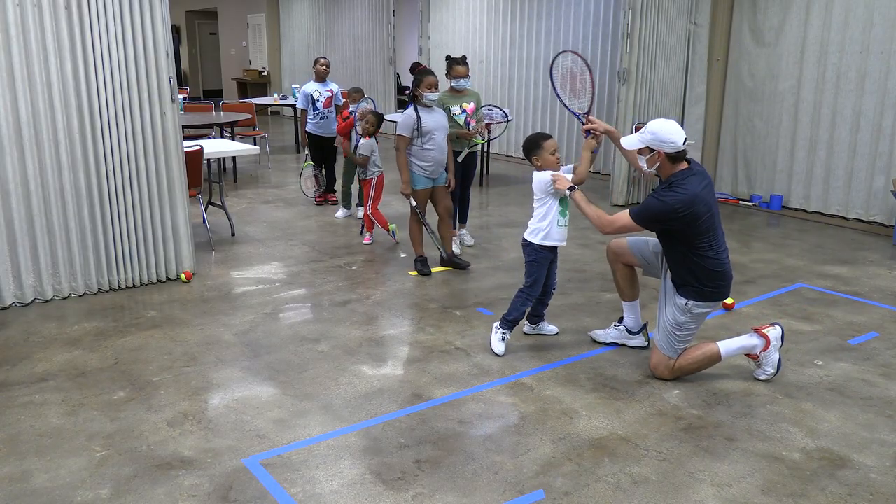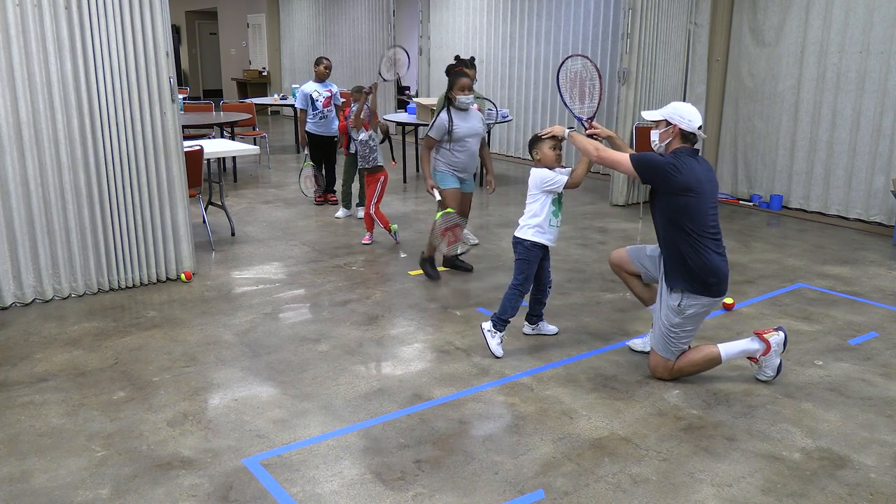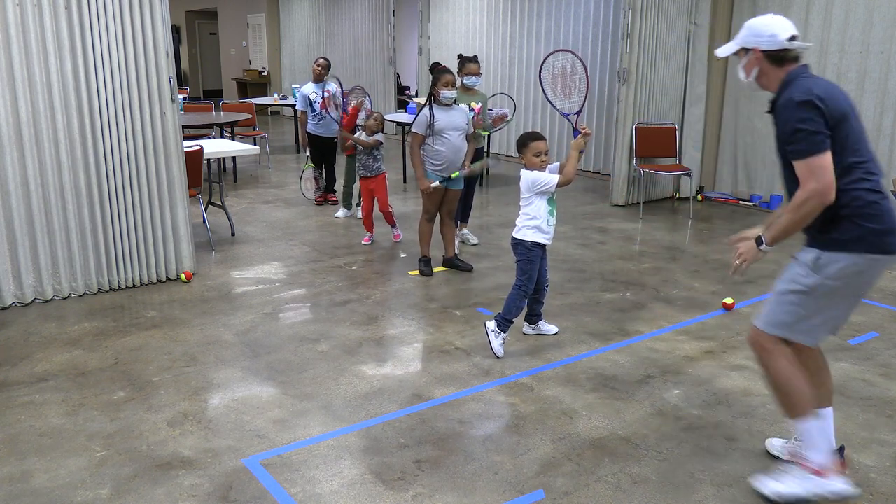Finally, in the picture position, the racket finishes out and eventually around the opposite shoulder. Make sure players finish hand to hand on the forehand.